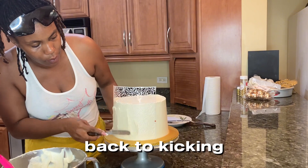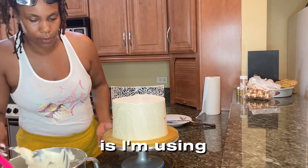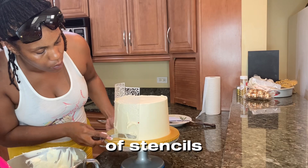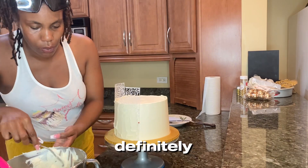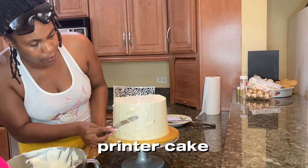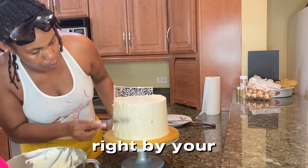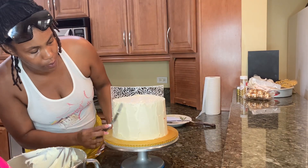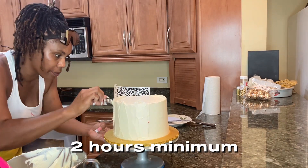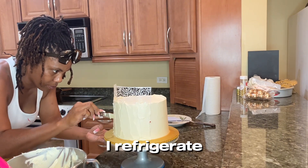Now, where I'm at with this cake design — I'm using my very favorite stencil. To apply the stencil print to a cake, I would highly suggest having all the tools you're going to need right by your side, so you're not running all over the kitchen. You also want to make sure your cake has been chilled for at least two hours minimum in the refrigerator — not the freezer, refrigerated for two hours.